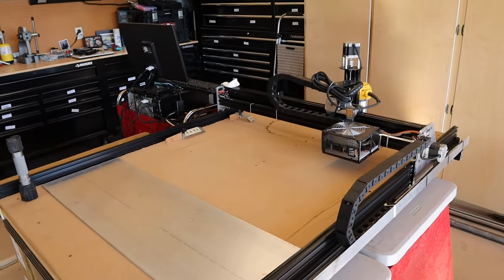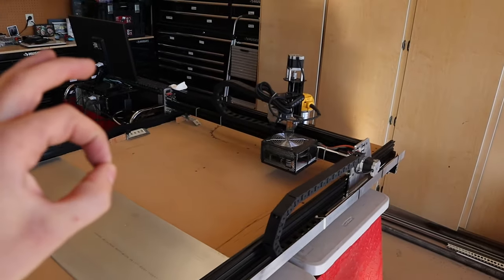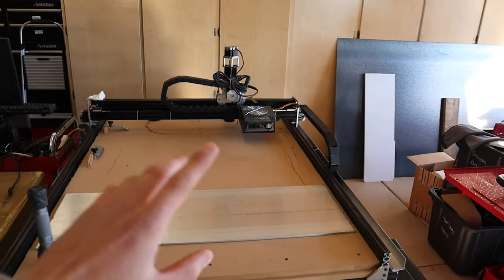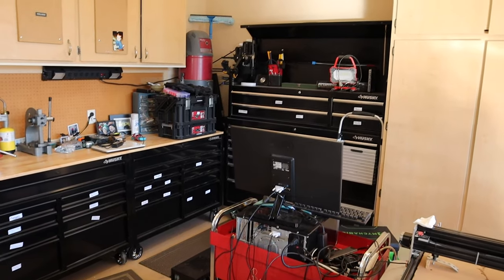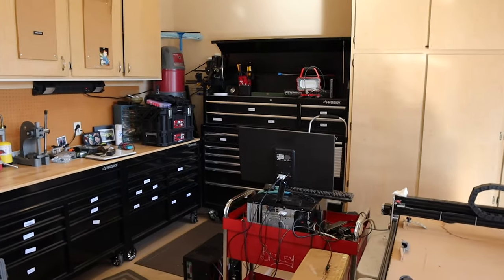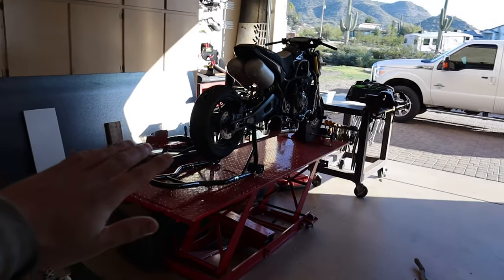We haven't run aluminum yet but we're just about ready. We're going to start running some test passes on wood parts to check the tool paths and make sure everything is running great, and then we'll move on to aluminum. Huge step for us. We've also got some corners organized with some nice new toolboxes — before this corner was just a hodgepodge of tools and parts. We've got more bins now with all of our ground parts organized.